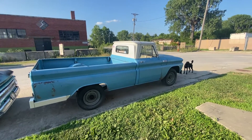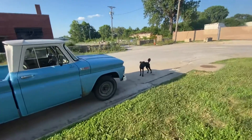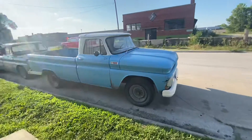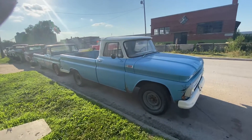Good evening, Tony here at 456 Chevy Trucks and Luna the shop dog — Luna, the shop dog. Just doing a quick walk around. A lot of activity going on at 456 Chevy Trucks.